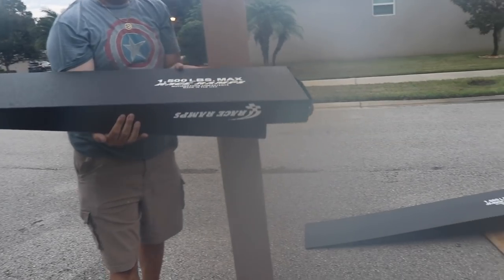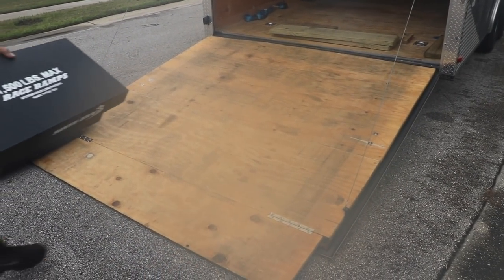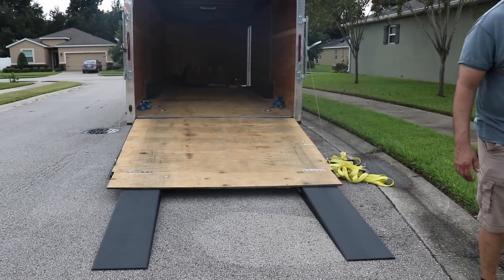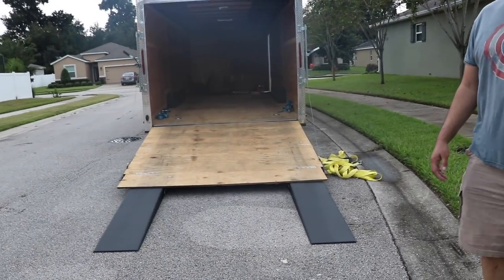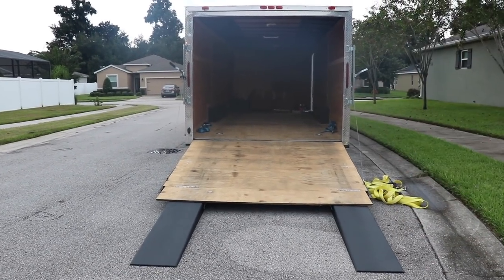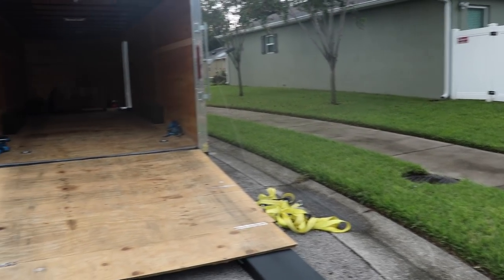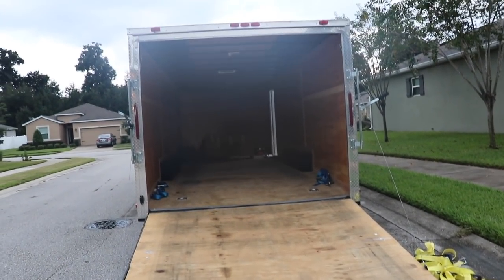Let's go ahead and try them out. We just put them right under the wood here and we'll be good to get the car loaded in the trailer. Luckily it makes some tire marks here over time so it's pretty easy to figure out where the car needs to go. We're gonna go start up the car and bring it in the trailer.